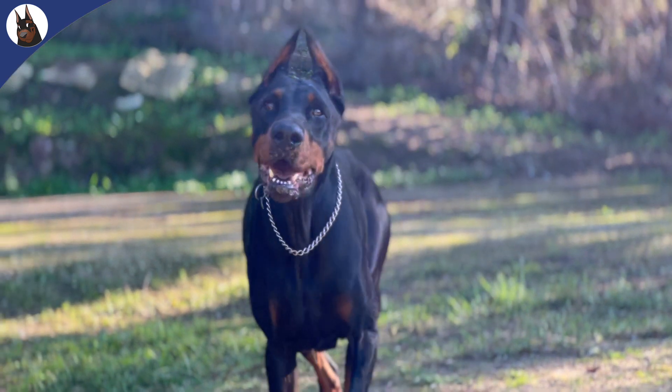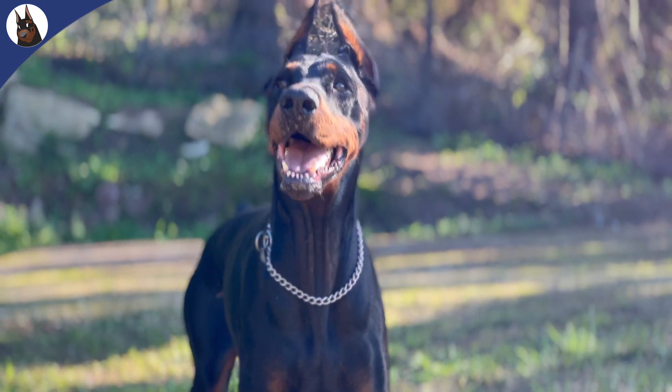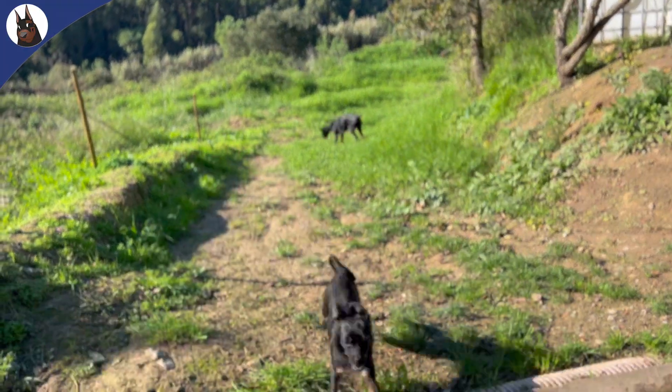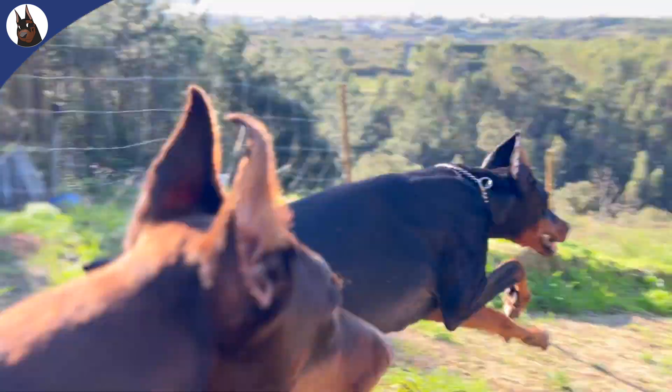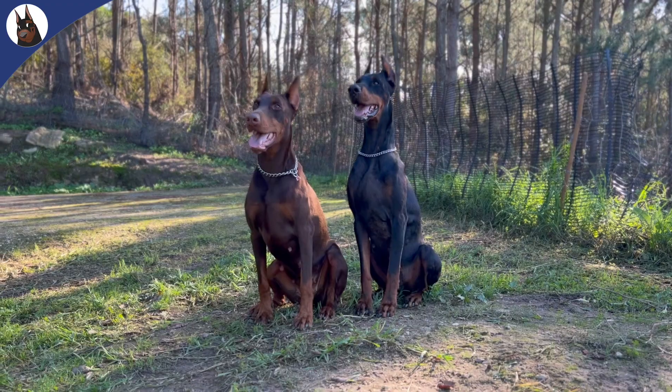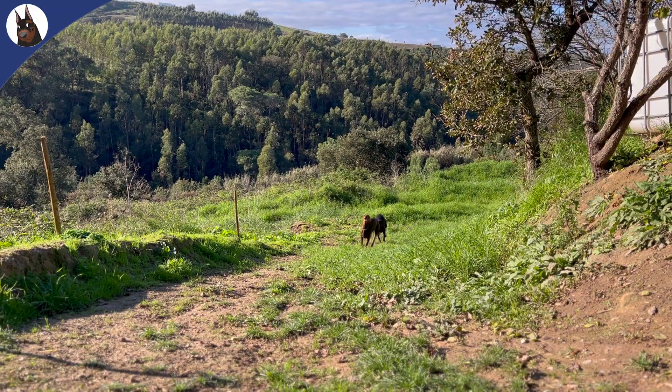Choose quality collars — invest in high-quality, reputable E-collars with safety features. Start with low settings: begin with the lowest stimulation level and increase only if necessary. Always monitor your dog and watch carefully for signs of stress or discomfort in your Doberman during training.